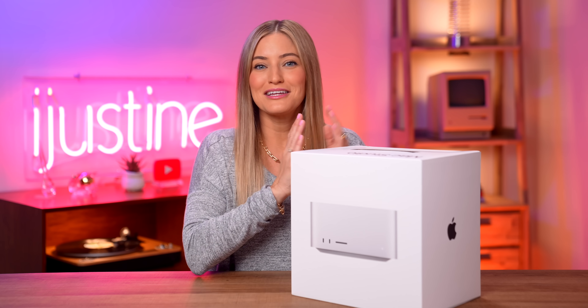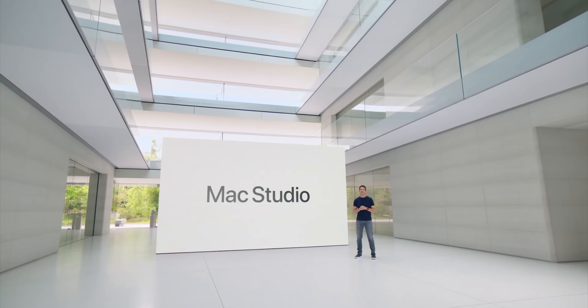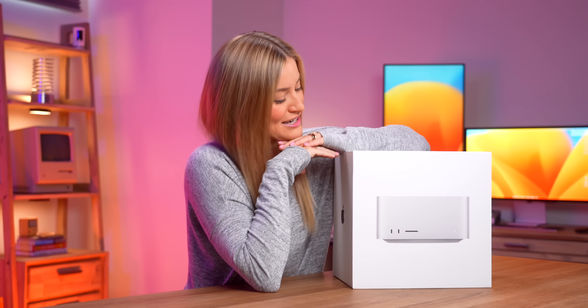Hey guys, it's Justine, and I just woke up from a very, very long nap, and I had this dream that Apple released a new version of the Mac Studio with a brand new chip called the M2 Ultra, where they smashed two M2 Max chips together into one monster chip that will support 192 gigs of unified memory and six Pro Display XDRs all at once. But then I remembered it's not a dream at all. This was announced at WWDC, and it's actually right here beside me — the new Mac Studio with the M2 Ultra chip.